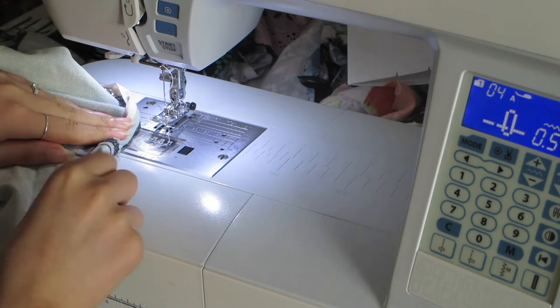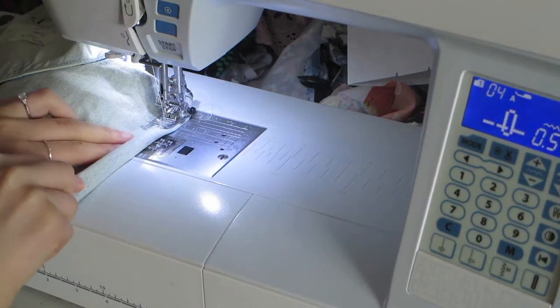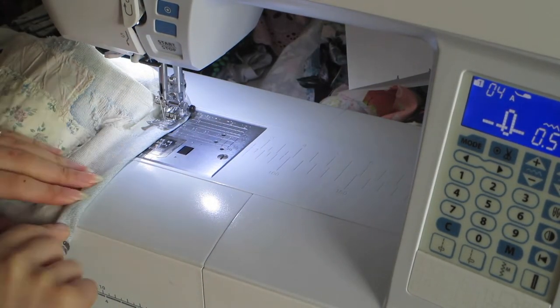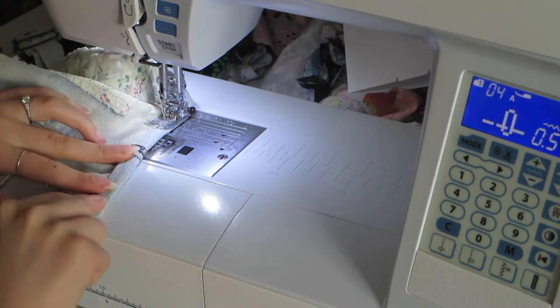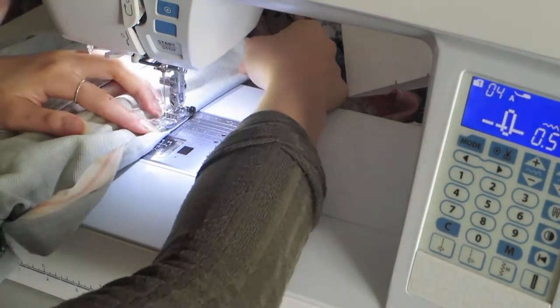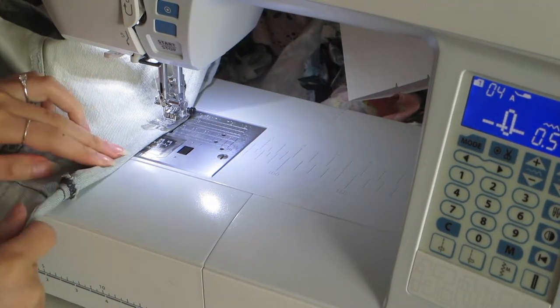I'm going to double-turn it half inch and then half inch. I have this little binding piece, but it's easier to just double-turn it. Make sure you walk your presser foot very slowly over the very bulky parts of the double turn so you don't snap any needles.